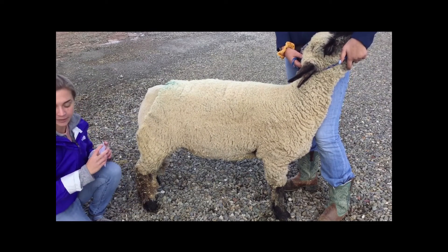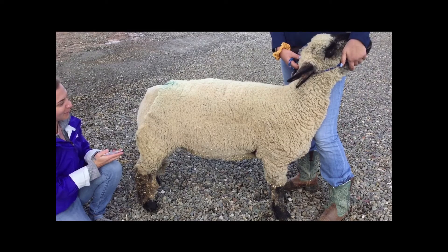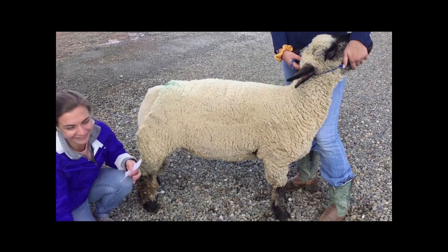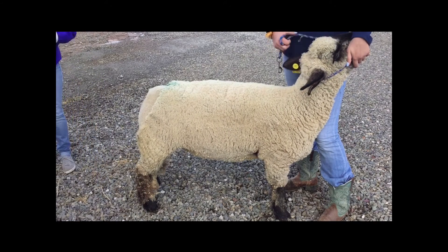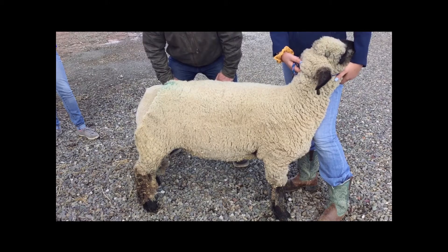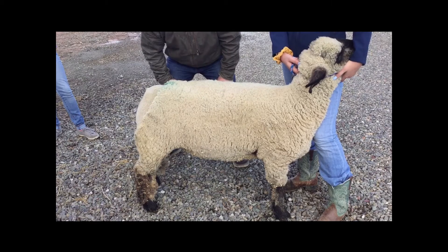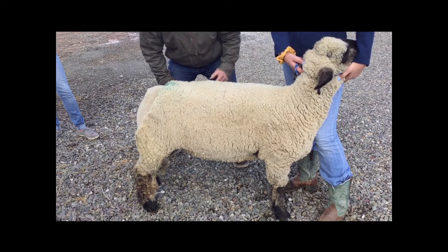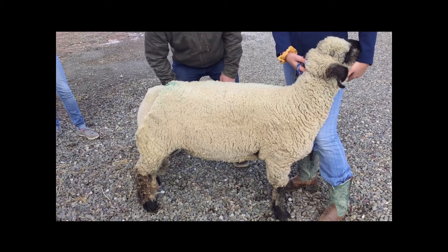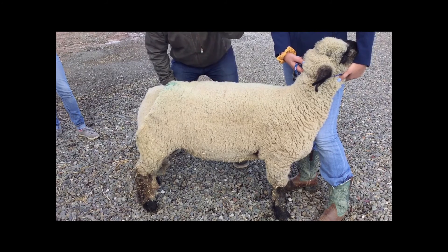So with that, those are the main parts of the sheep we'd really like you to know for this unit, covering all parts. We'd like to thank our model sheep here, as well as Anna, who is nicely holding her ewe. As we kind of wrap this up, we just wanted to remind you that if you are interested in raising sheep, we do have a program and hopefully we'll have a fair. All you need to do is just ask one of your ag teachers. We want to thank you, Anna, for bringing Finley out. Finley, you are a really good girl. Thanks for watching, guys, and we'll see you at the county fair.